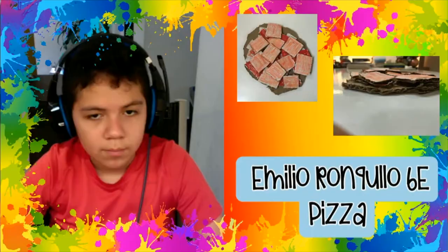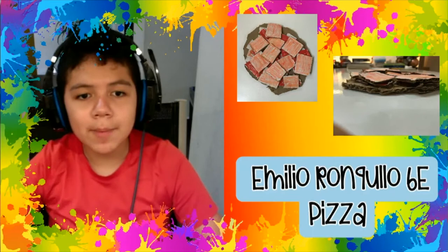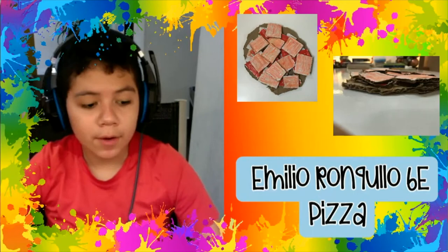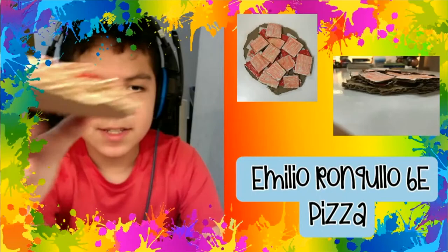Hello, I am Enrio Ranquillo from 6E and this is my project. I think I could have added a little bit more color. As you can see, it has a bunch of layers, and yeah, I like it.